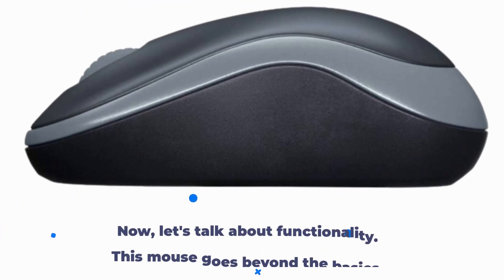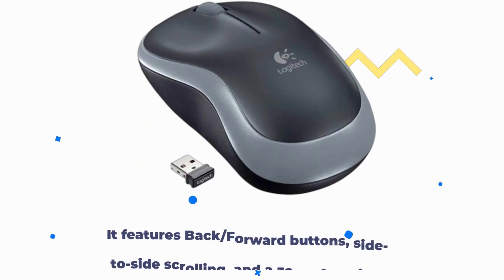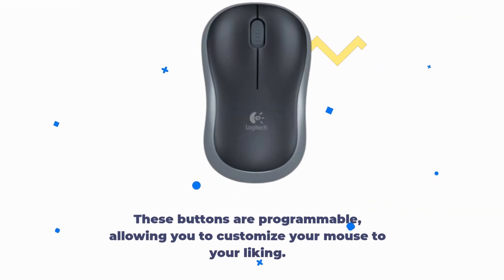Now let's talk about functionality. This mouse goes beyond the basics. It features back and forward buttons, side-to-side scrolling, and a zoom function. These buttons are programmable, allowing you to customize your mouse to your liking.